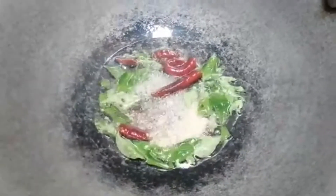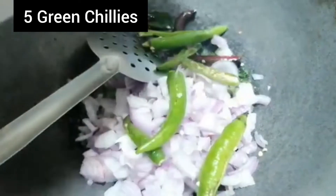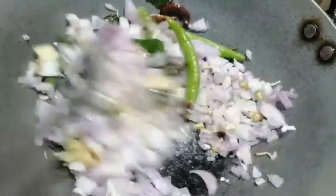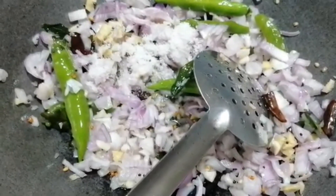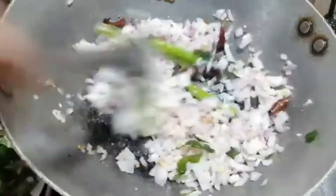Now let's add 1 teaspoon of salt. 1 tablespoon of salt. First, we will sauté the oil in a small bowl. It will be cooked in the oil — the oil is ready. Let's mix a little bit. Just mix it up in a small bowl and make the picked pan on high flame.